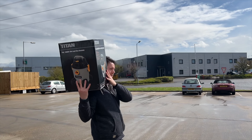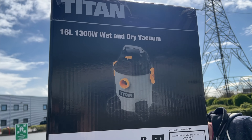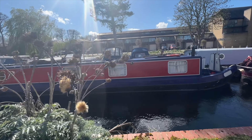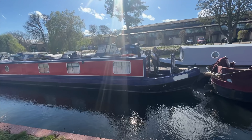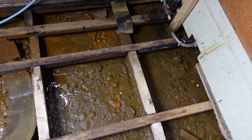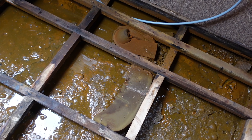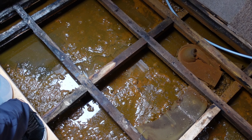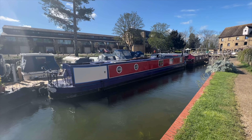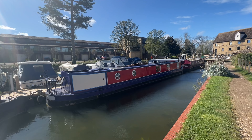We're currently renovating our dream narrowboat. We bought it last July with the intention of cruising the entire network for two or three years, but it came with a horrendous leak under the floorboards that we weren't told of. So we've got to fix the bloody thing now. But we're staying positive - we're going to use this as the perfect opportunity to create our perfect home.